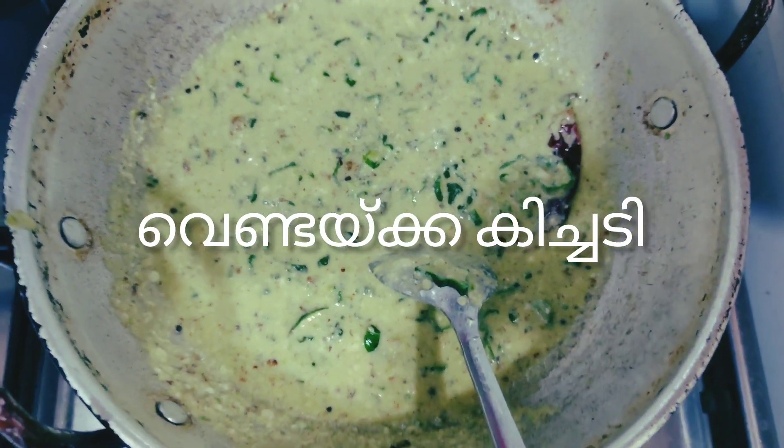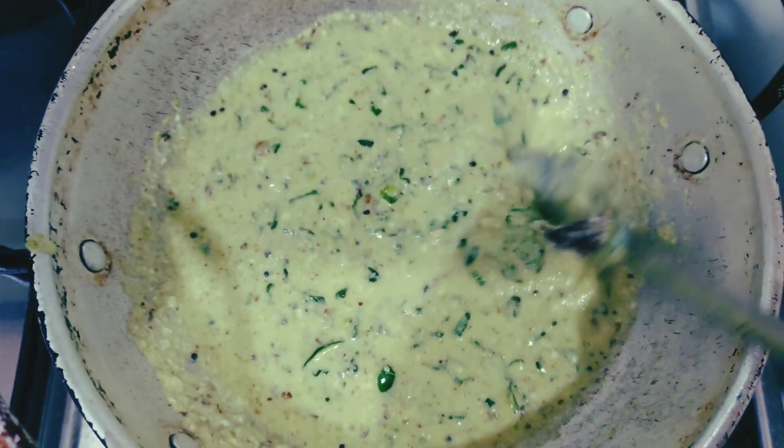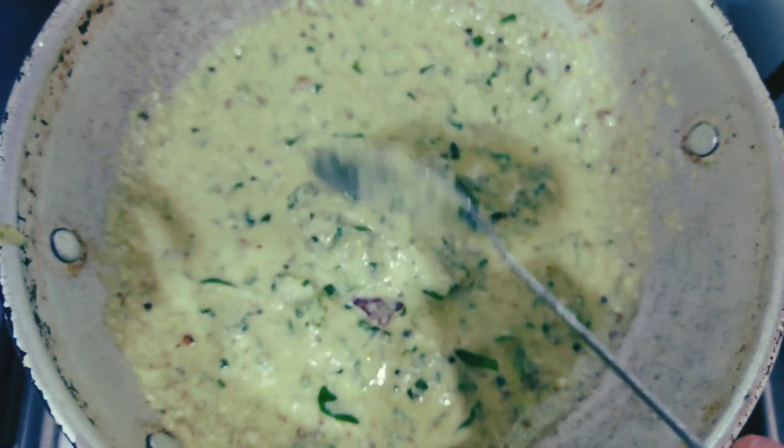Hi friends, welcome to my channel. I am going to get a taste of Vendak. It will be a good taste.